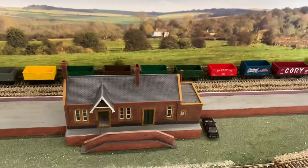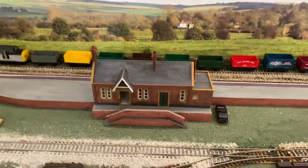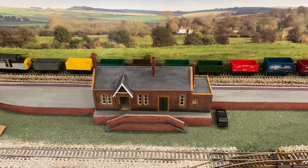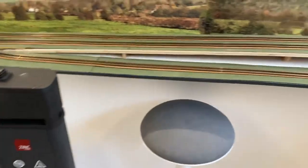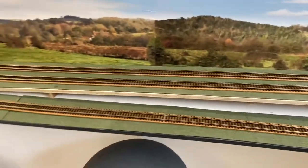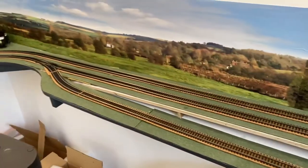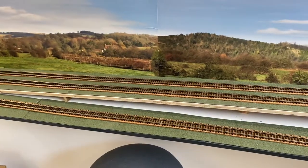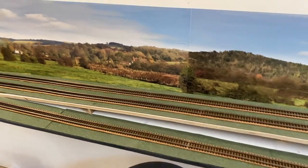Then I was thinking about where I'm going to put a second station. I didn't just want to have a loop that goes around to one station — I wanted to go to another station. Initially I was thinking of maybe trying to put a station off this good siding that I built, but it's really not that far away from the original station.